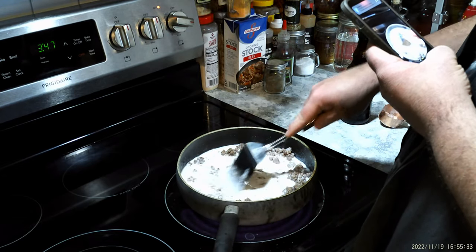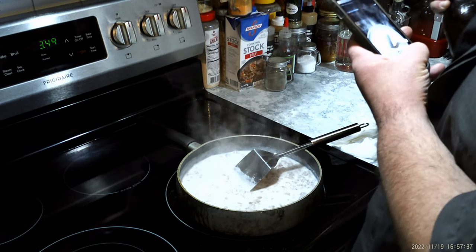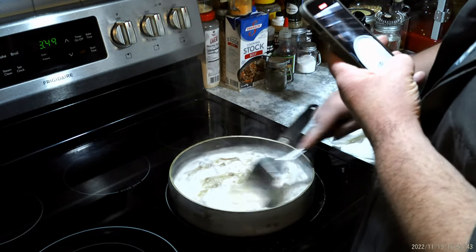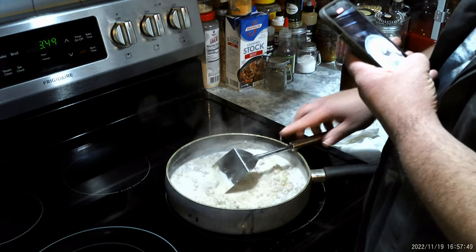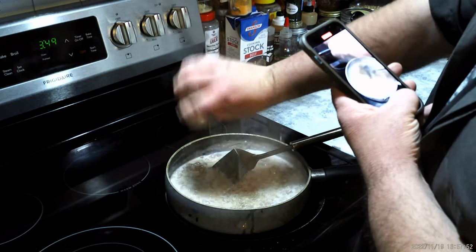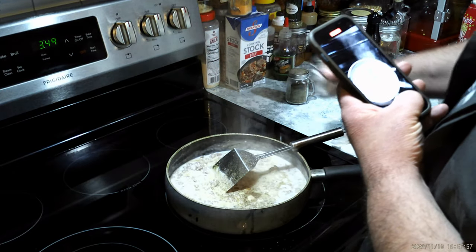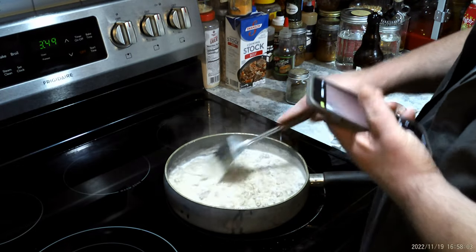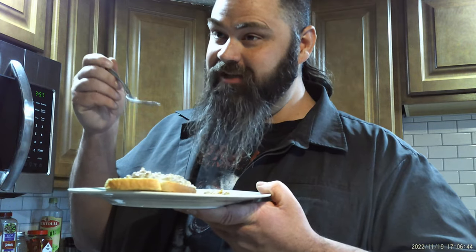Stir it around until it thickens up. Once it starts to thicken up, cut your heat back, add a couple of dashes of Worcestershire sauce. A little pepper, a little salt. That's it. That's awesome.